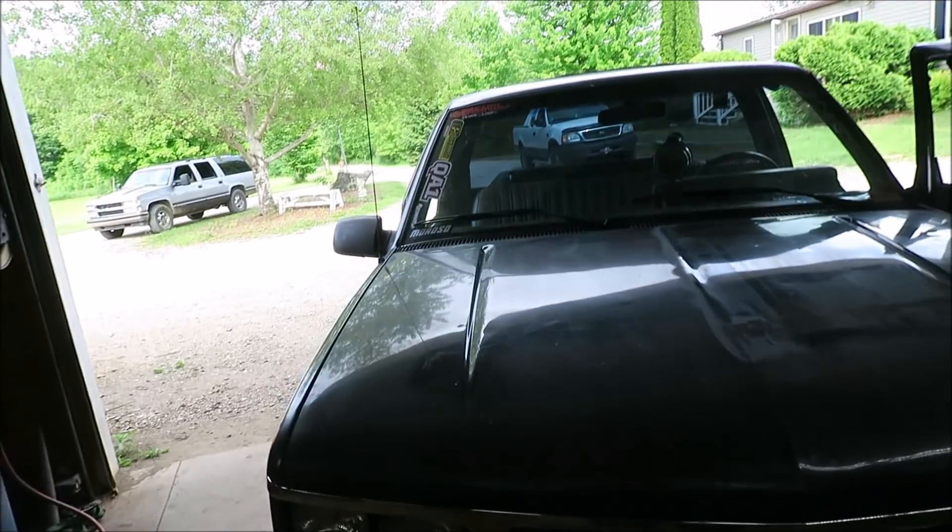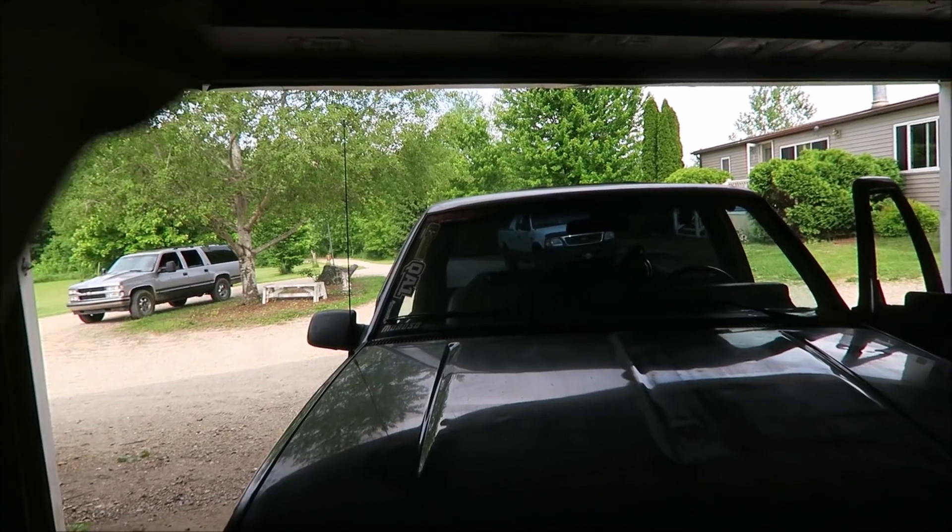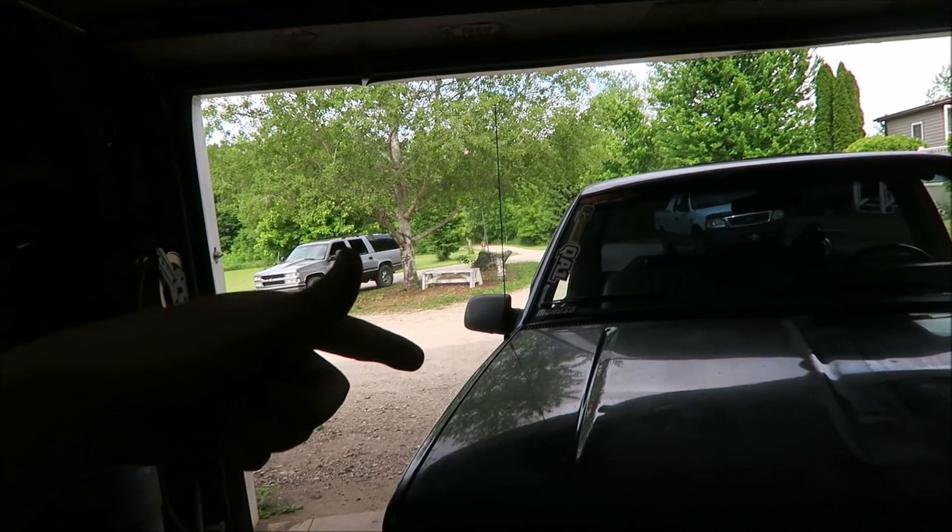I'm going to take this truck down the road real quick, turn around, get on it on the way back, then pull the plug out and see how it looks. Ideally you'd put the plug in, make the pass, turn it off, come to a stop, and pull the plug right there. But since this truck isn't exactly legal, I'm going to have to drive it to a spot that's clear, open, and relatively safe, then bring it back and pull the plug. Not ideal, but it's what you've got to do.